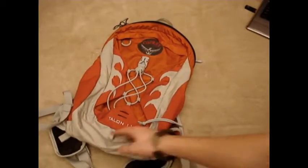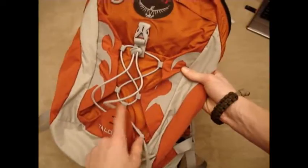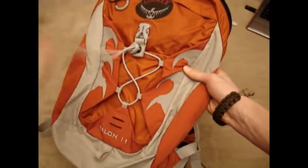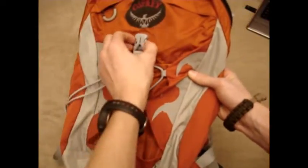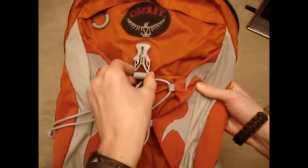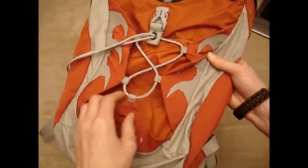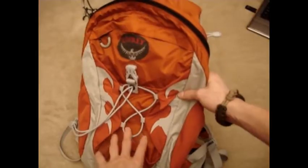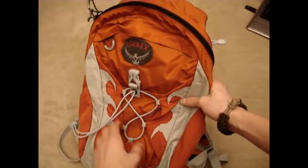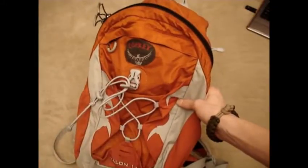Now a quick tour of the features on this pack. On the front, it has this elastic cord with a cord lock and also a clasp. That's really nice for maybe carrying windbreakers or things like that. It's probably not going to be big enough for maybe a rock climbing helmet or something like that, but I put my windbreaker in there.